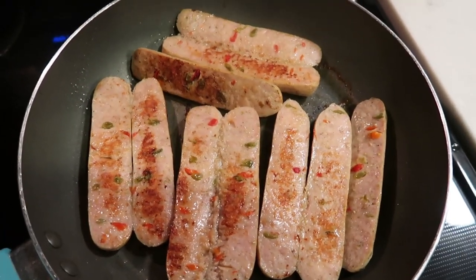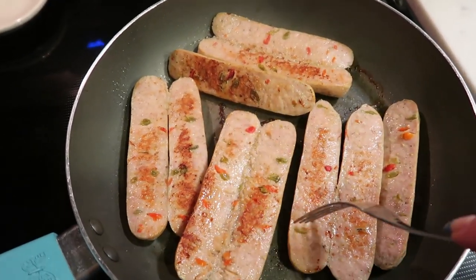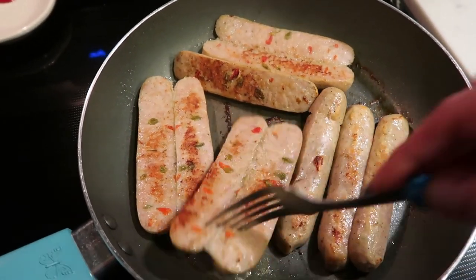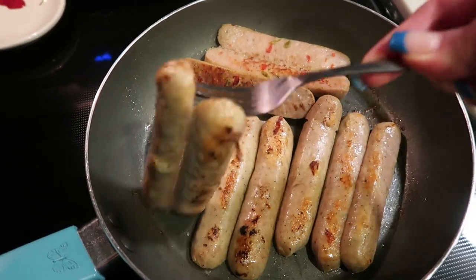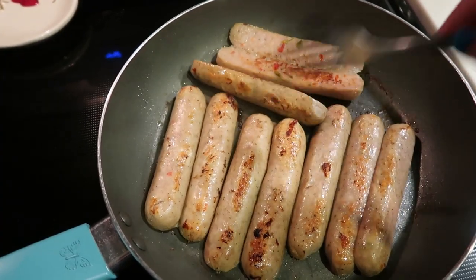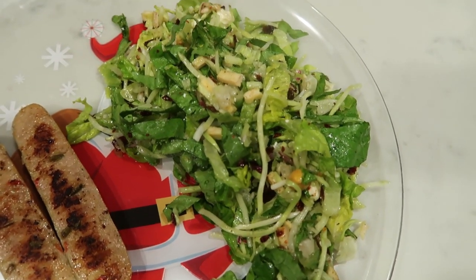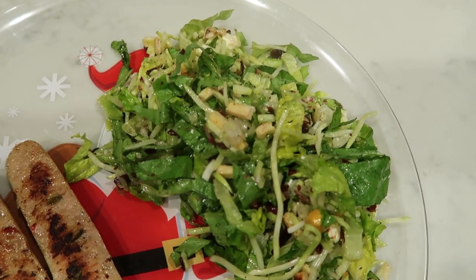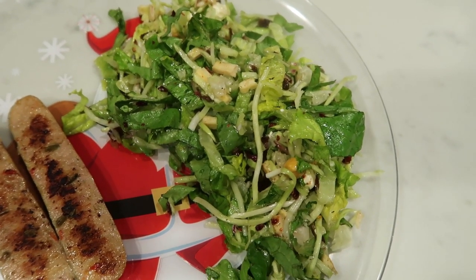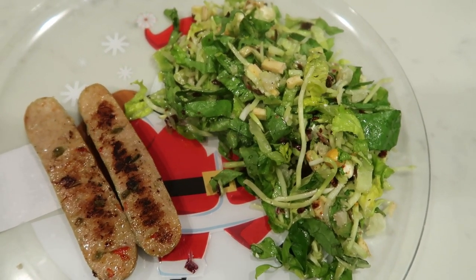I just flipped our sausages over — they are looking good and smell delicious. We're just going to let them get nice and browned on both sides and that's it. Very, very simple dinner. Here's my dinner: I decided to have one and a half servings of the salad. One serving is one cup at three smart points, so one and a half cups is five smart points. Plus one sausage for three smart points — this is an eight smart point dinner.